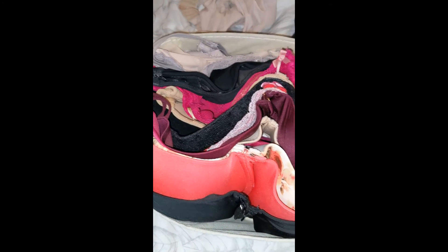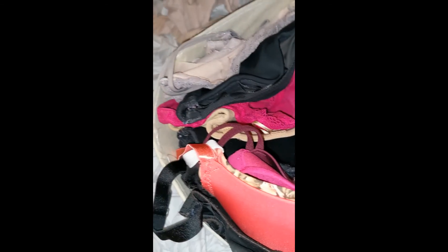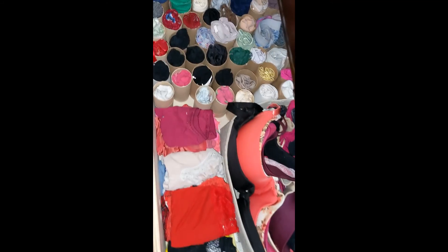I was able to fit quite a few bras in here. This doesn't count for sports bras — these are everyday bras, bras with wiring, or strapless bras. Let's count: 1, 2, 3, 4, 5, 6, 7, 8, 9, 10, 11. I fit 11 bras in here, and this organizer is from Dollar Tree — one dollar for this organization! Literally, I was using two drawers this size: one for bras and one for underwear. Now I'm using one drawer and I have everything in here.